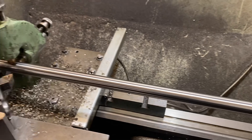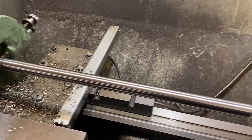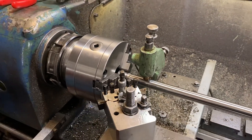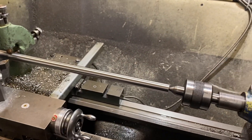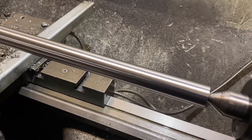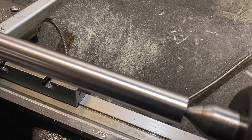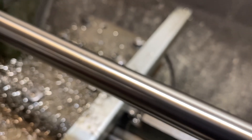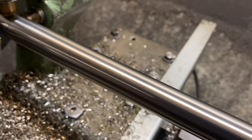That's borderline getting into grinding territory. When you set up an old lathe — and this is a very old lathe — you can still get exceptional accuracy and a very good surface finish.